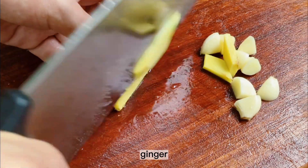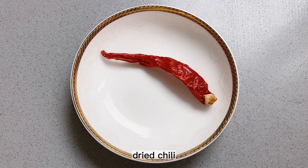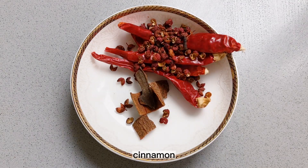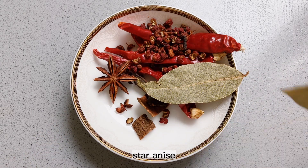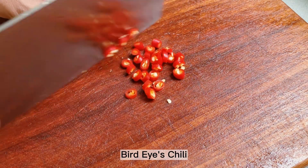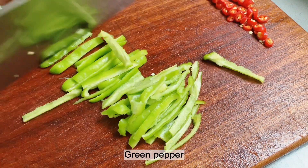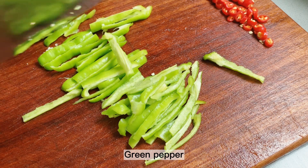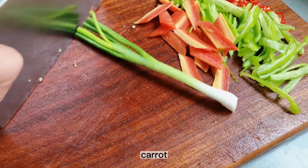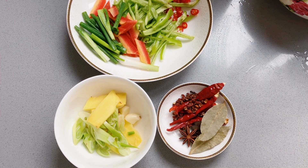Prepare the ingredients: garlic, ginger, green onions, dried chili, Sichuan peppercorn, cinnamon, fragrant leaves, star anise, bird's eye chili, green pepper, carrot, chives or onions, and potato.